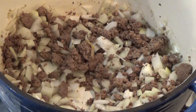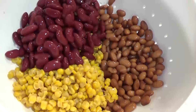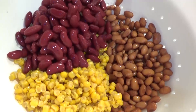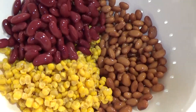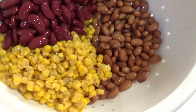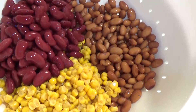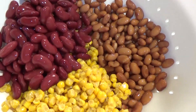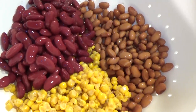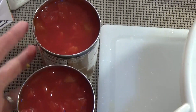While the onions are cooking, I'm going to go ahead and open up all of my cans. I have my one can of kidney beans, one can of pinto beans, and one can — or jar — of corn. I have drained and rinsed the beans. I don't think you absolutely have to do that, but that's the way my mom made it and so I just do it the way she did. And then I have both of my cans of tomato open and ready to go.